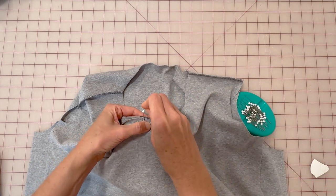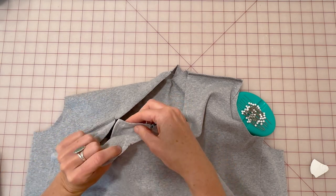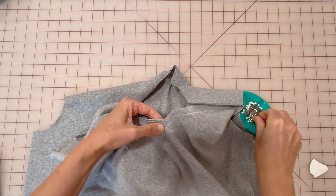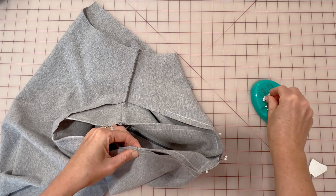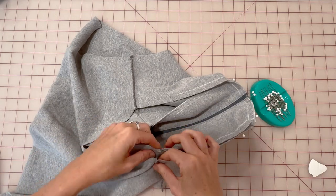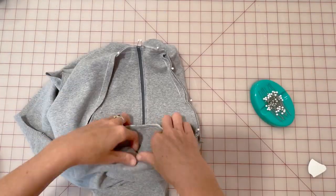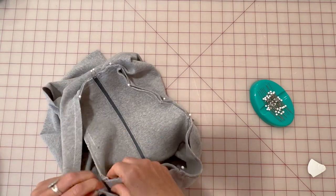That'll be the first place that I put a few pins, and then I'm gonna move down to those corners and make sure that my seam allowances match there and place pins at each of those corners. Then I'm gonna work my way around the rest of the collar, matching the notches on the angled parts of the yoke with the bodices and placing a few pins in between. I'm gonna match the shoulder seams and the center back notch on the collar with the bodice, doing that all the way around until the yoke is fully pinned into the bodices.